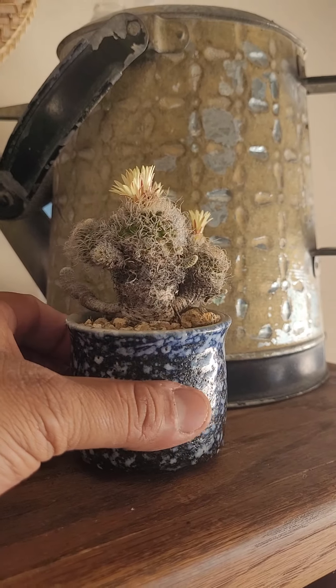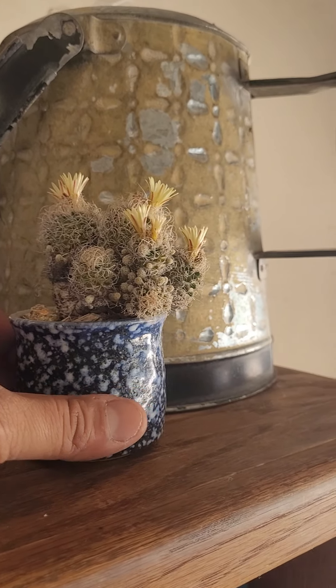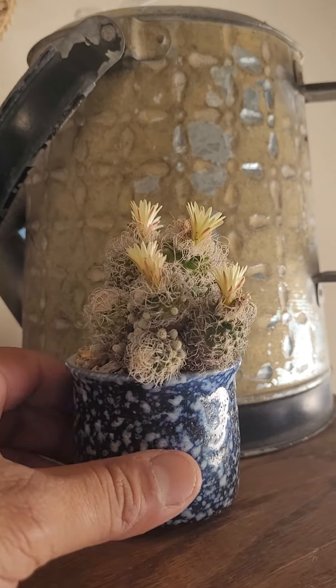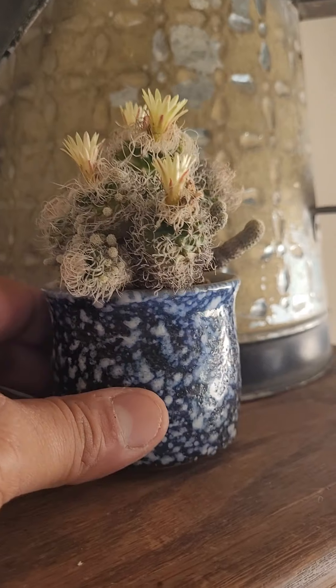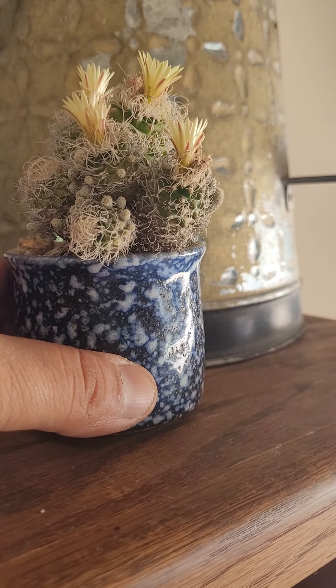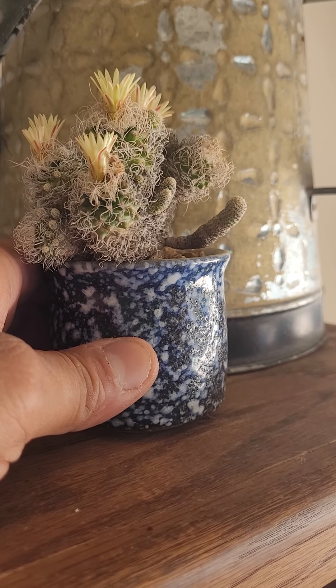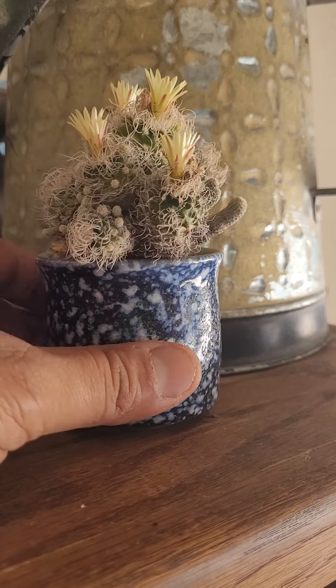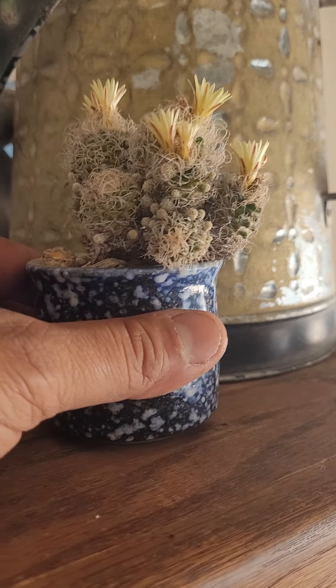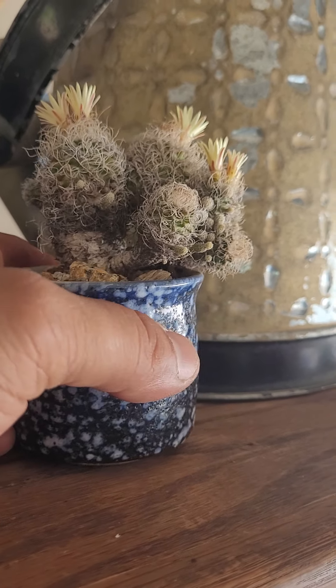So a very nice plant. I've had this one growing in this little pot for years — definitely been over 10 years in this pot. This was propagated by a cutting I made from a plant that I got 10 years ago or more from, I believe, Miles to Go — another Miles to Go plant.